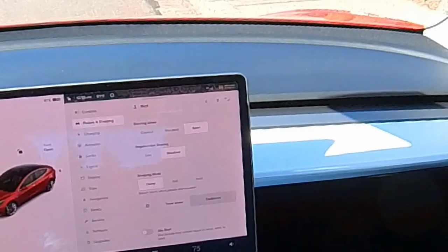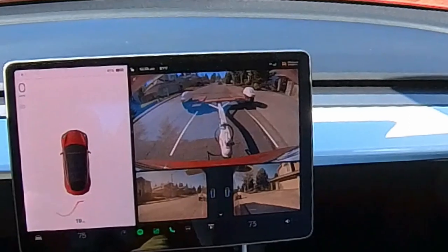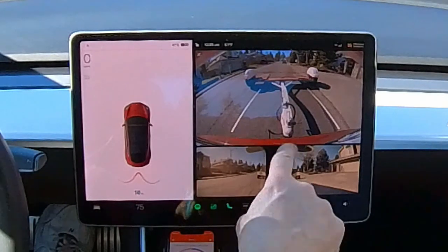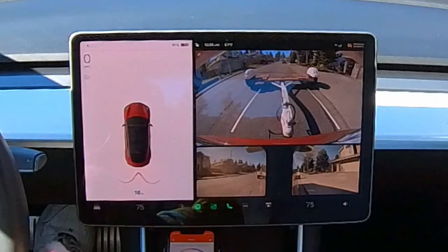One thing I really like with Tesla here is when I put it into reverse, I get a beautiful view of the trailer. Really nice. It'll make it very nice for hooking up because I can see right where the ball is, even the back of the bumper. Very clear view.